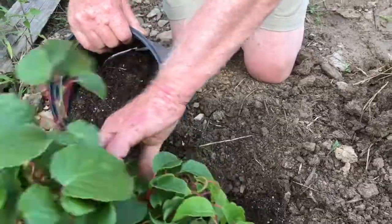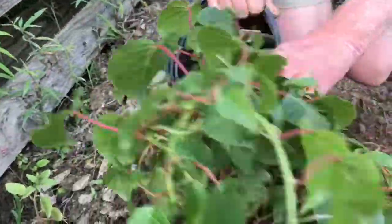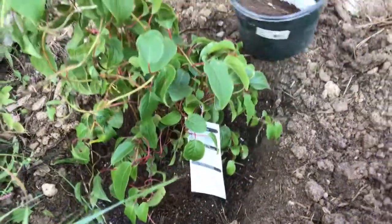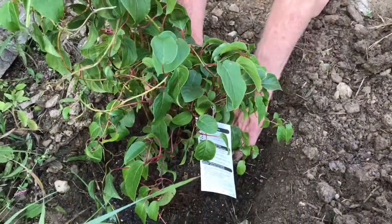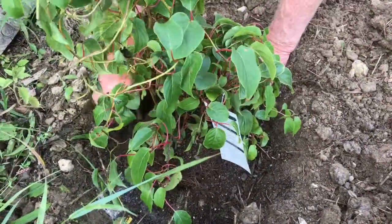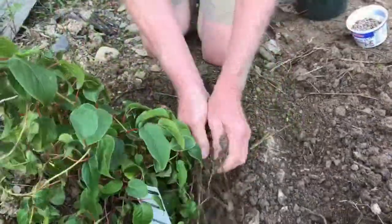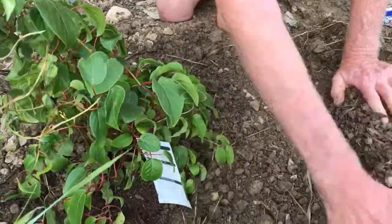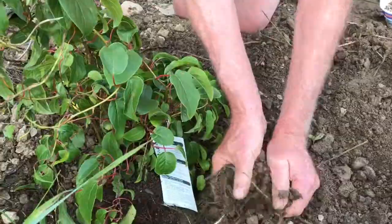With the plant in the ground, go ahead and take this new mixture of soil and start putting it all around the root ball. Press the root ball firmly into the ground and then take the regular soil that's around and place it around the plant.